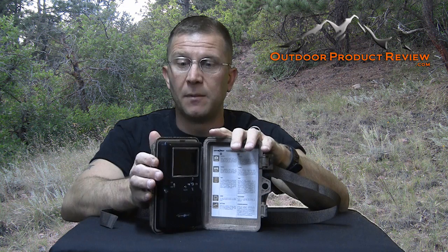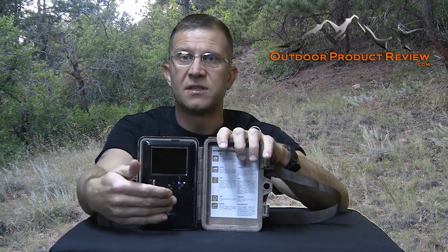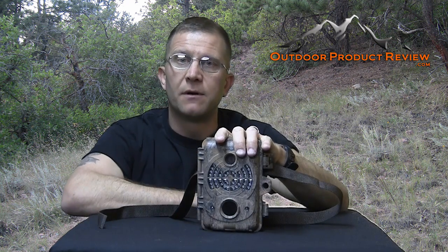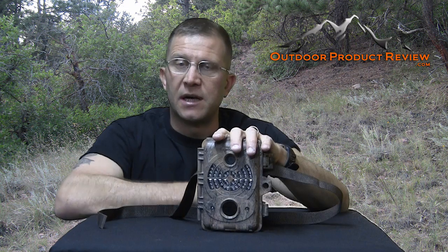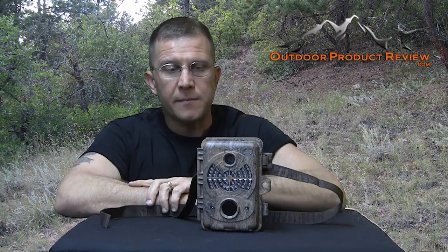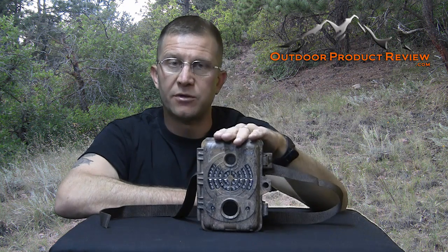I never even got the first film off the original one. However, I purchased this new one and I've had it sitting out on a tree for a little while. I've gone out and checked it numerous times, and where I live now there's a lot of mule deer running around, a lot of big bucks. I had it out during the rut.